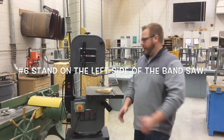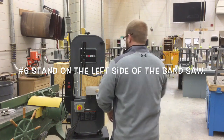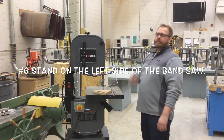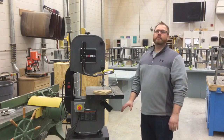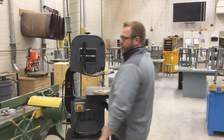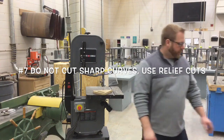Number six: stand on the left side of the bandsaw when operating it. I really don't want you standing on the right side, because I have seen these blades break before and come out toward someone standing there. Luckily it never hit anyone, but we want to be careful. If we're standing on the left side and the blade breaks, we'll be well away from any danger.